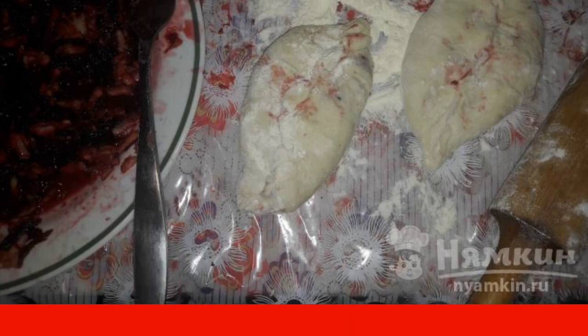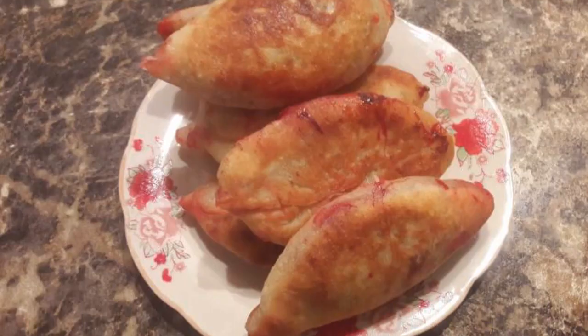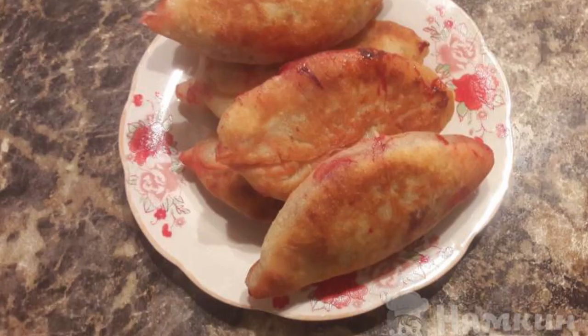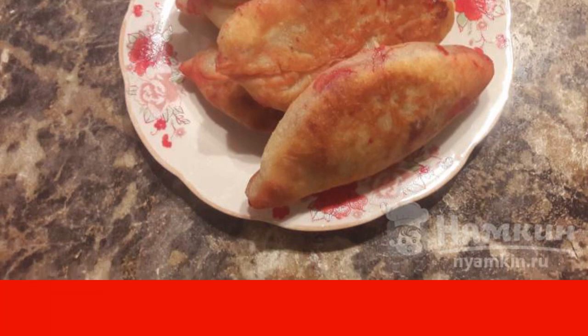Now let's move on to the next step. Form pies from the dough with the filling. Then fry them in sunflower oil on both sides. Repeat the procedure until all the dough and filling are finished. Fried pies with beetroot and apples are ready.